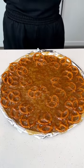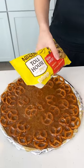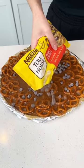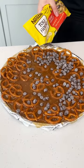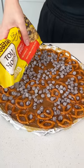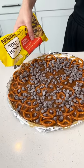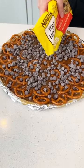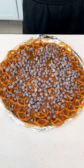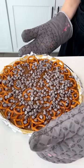Now while it's hot, you're gonna want to grab some chocolate chips. You can use dark chocolate, you can even use white chocolate, but I'm just doing the milk chocolate, semi-sweet. Just sprinkle it right on top of that caramel and those pretzels. We used about three-fourths of a bag and now we're gonna pop this back in the oven for just one minute to let those chocolate chips melt.